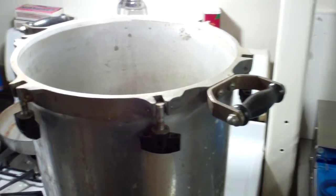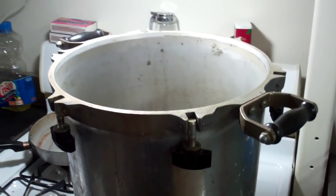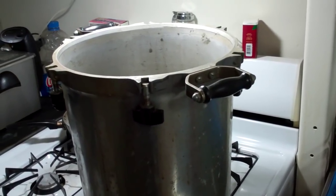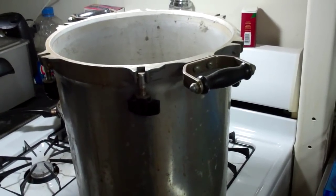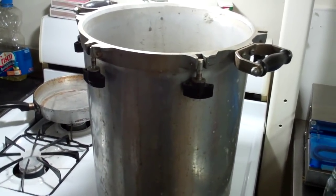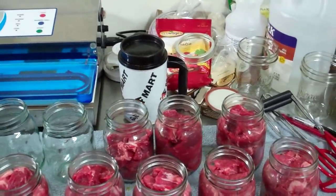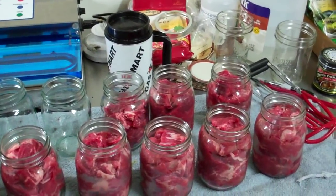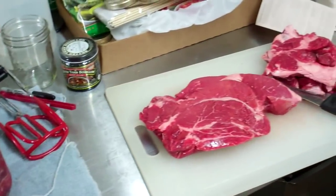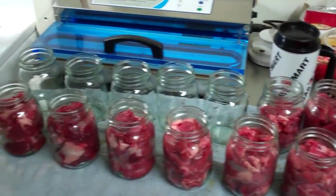This canner is a pretty good size. I bought it from my neighbor — his wife said she was scared of it. Good for me, because these are about $200 new. I love this thing. It'll do 16 pints at a whack. That's a pretty good chunk. So I'm going to trim all these up and shoot a little video later on the progress.